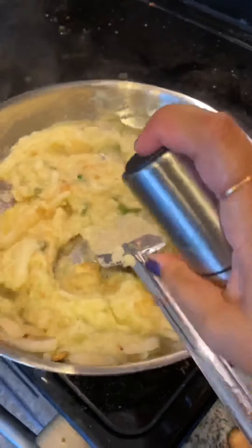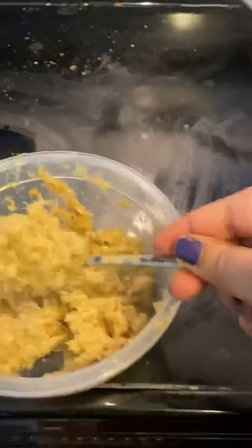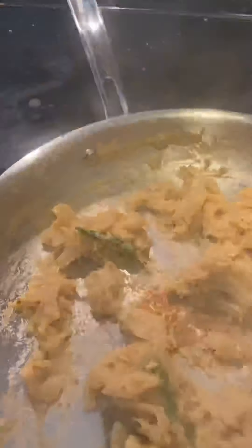First, I oiled the pan, then I added long chakla, elaichi, and then the onion and green chilies. I fried until it gets warm. Once it's nicely cooked to a brownish shade, I added ginger-garlic paste — 2 spoons of ginger-garlic paste. I started stirring this.